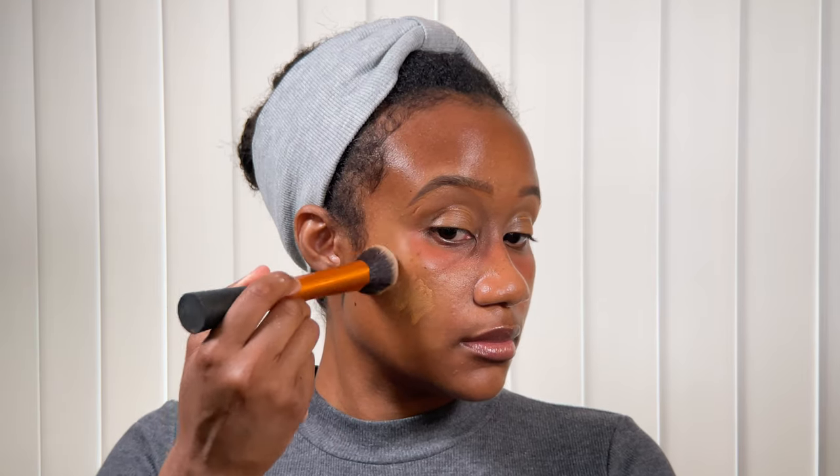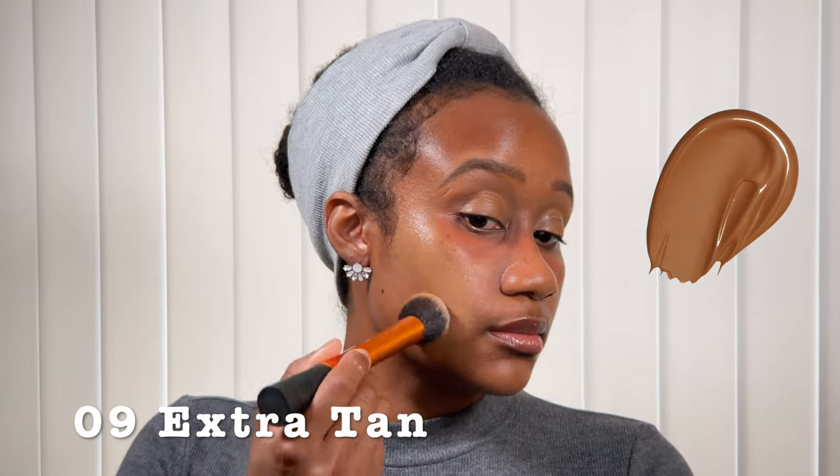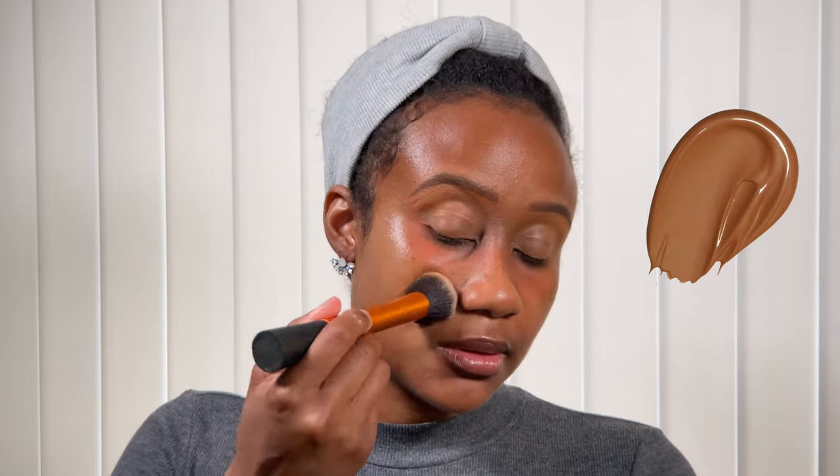Those aren't even considered full pumps - there may be like a third of a full pump. I'm using my Real Techniques foundation brush to blend that in. I am in the color 09 Extra Tan, and to the right is just a picture showing you what the website says this color should look like, so I wanted you to get a reference for that. I'm blending it into my skin.